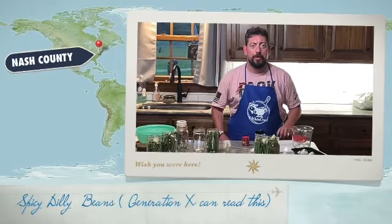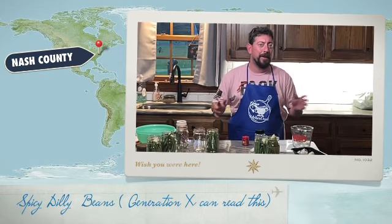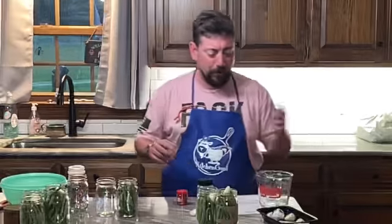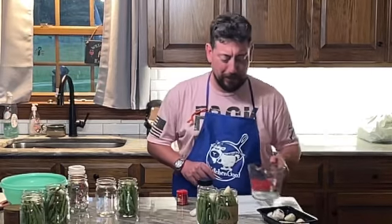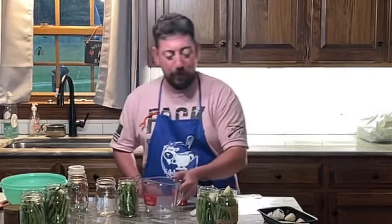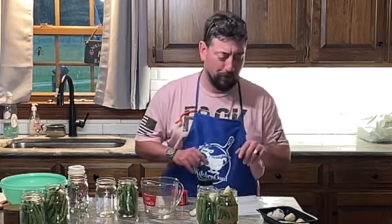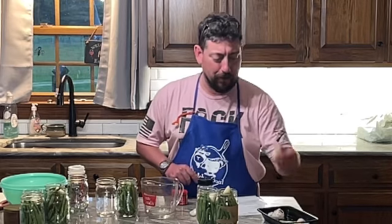Hey everybody, it's Jason with Kitchen Code. I'm back again and we're still doing HR Produce. We're going to make a spicy dilly bean recipe. What do we use that for? Condiments with snacks, little things for cocktails — absolutely.